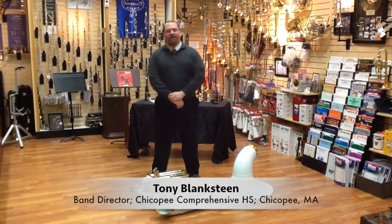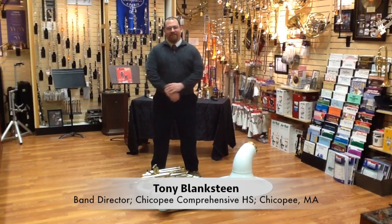Hi, this is Tony Blankstein again from Jerry's Music Shop in South Hadley, Mass, and we're going to talk to you about a sousaphone today.